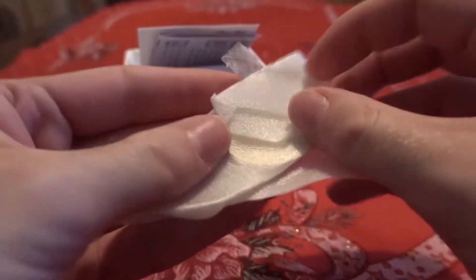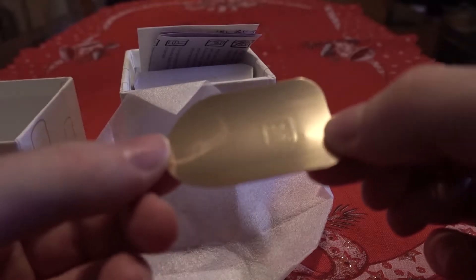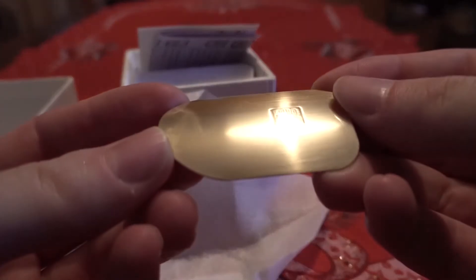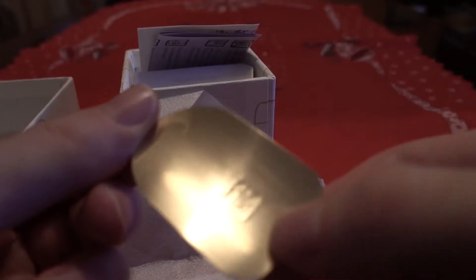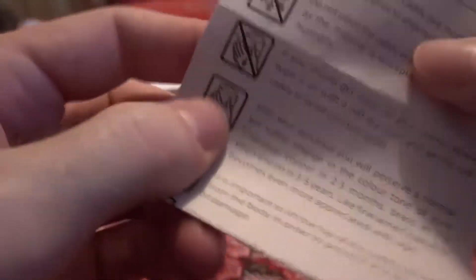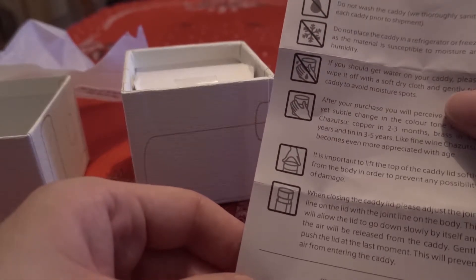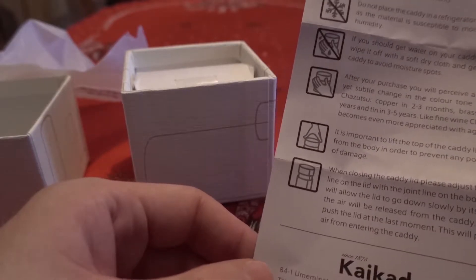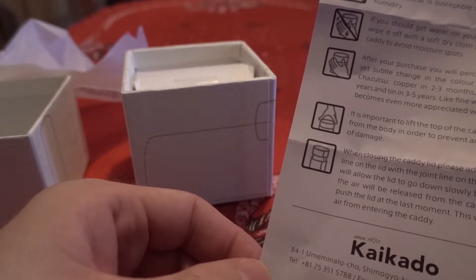Let me try to open it. Wow, it's nice and shiny! Luckily there are some English writings — okay: 'Proper care and handling of your tea caddy.' All right, so you should not wash it, and you should not refrigerate it.